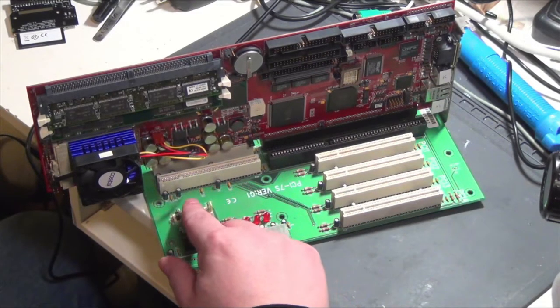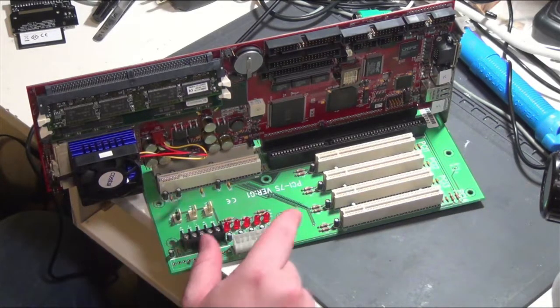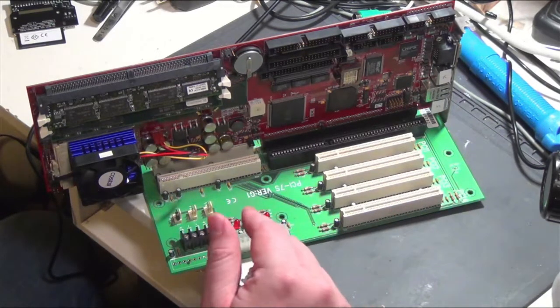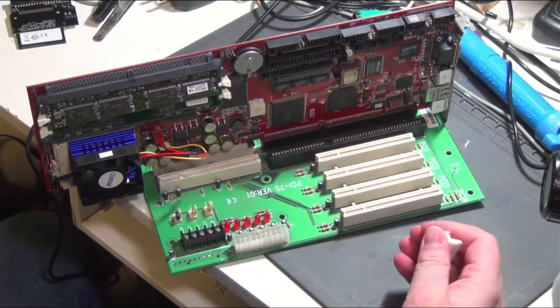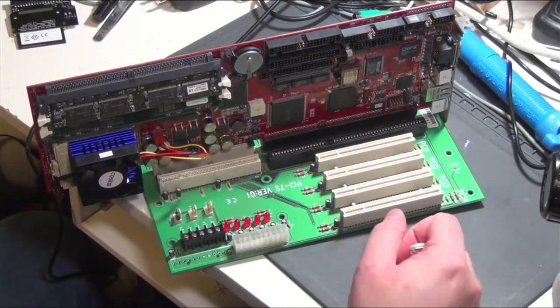It's got some headers for 12 volt fans. And this guy right here is basically the power switch for ATX. The way I have it wired, if I switch the ATX power supply on, it's just going to switch the whole machine on. But you could wire it up to a button to switch it on and off.